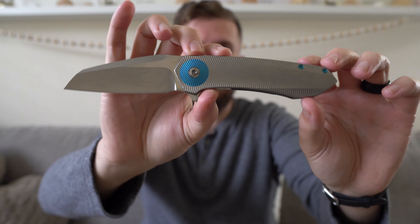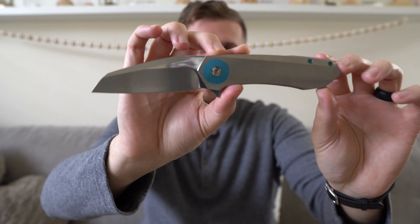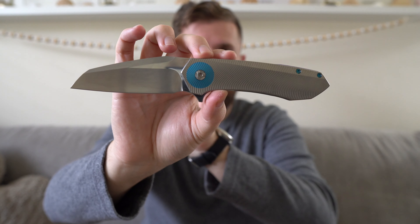I had handled a couple of their knives. I had handled I think the Accomplice first, and then as soon as I started seeing the Drifter, it just stuck out to me as a knife that I would love to own. This knife is so many things that I like.